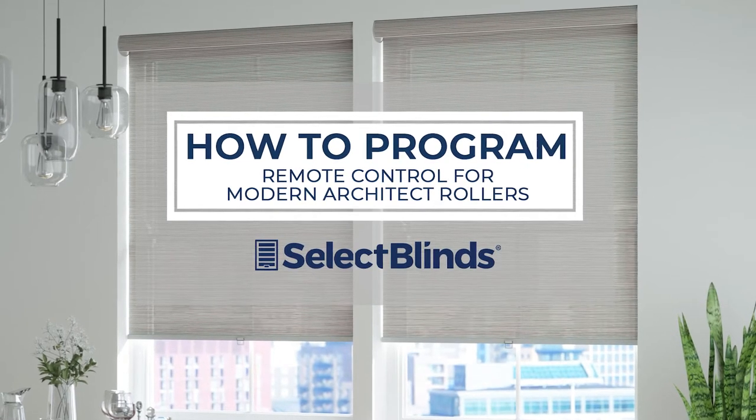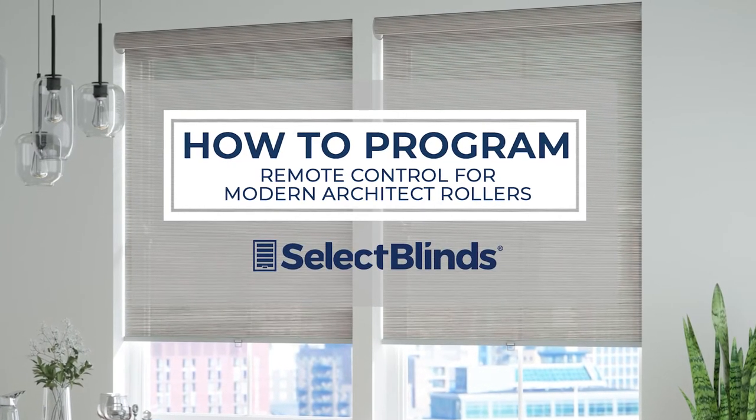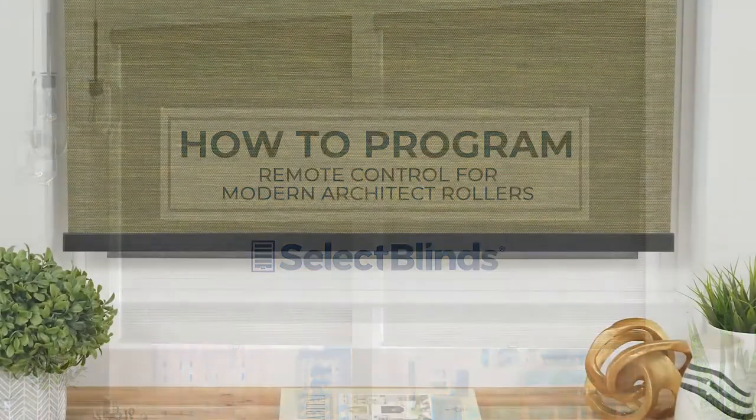If you can program your favorite TV shows to record, you can program the remote for your motorized shades. Today, I'm going to show you just how easy it is.